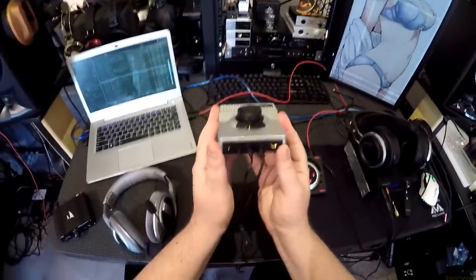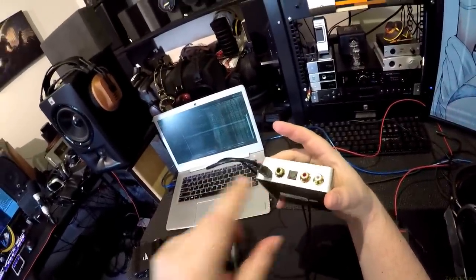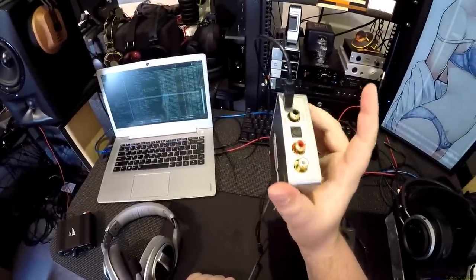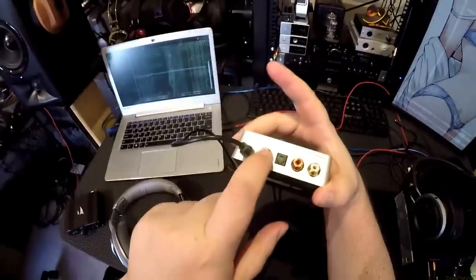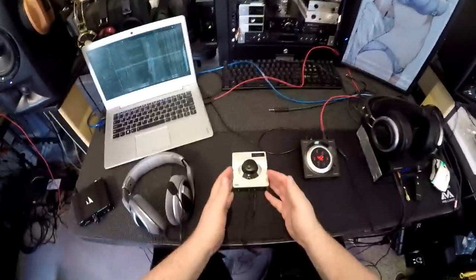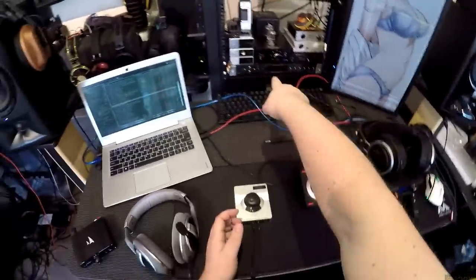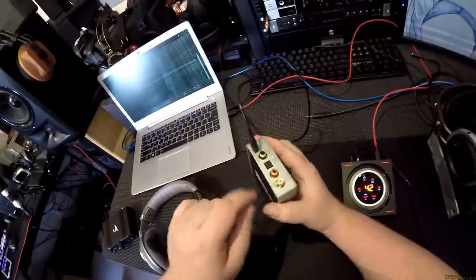On the back: USB mini - not micro, which some people prefer. You get two digital outputs: a coax digital and a fiber optic output, which is strange to have both on such a small device. You could bounce this out into a more expensive DAC/amp - into the Emotiva, the SMSL, anything - and just keep this for gaming. It might even pass through surround sound.